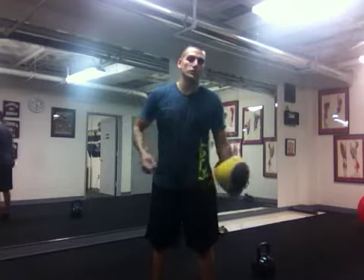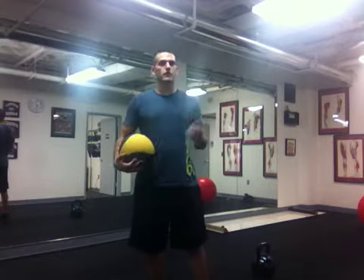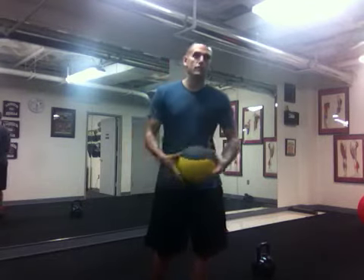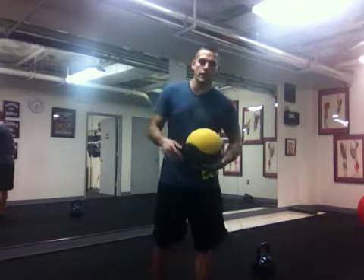In the video I posted before, it's great if you can see somebody and follow exactly what they're doing, but not a lot of people are visual learners, so now I'm going to give you a few verbal cues to help you do this warm-up the right way.